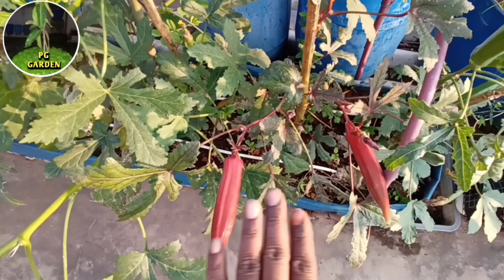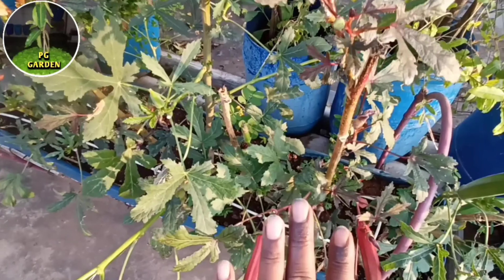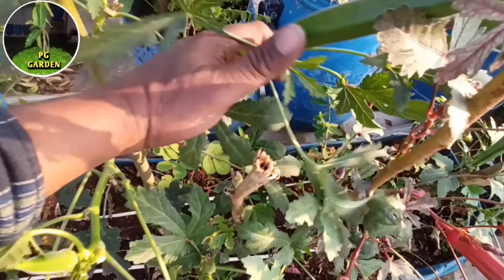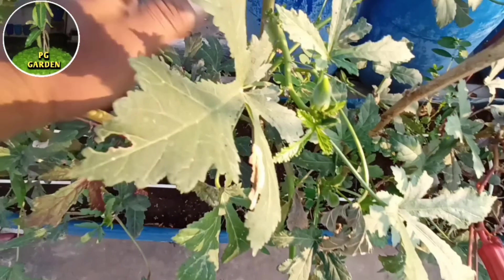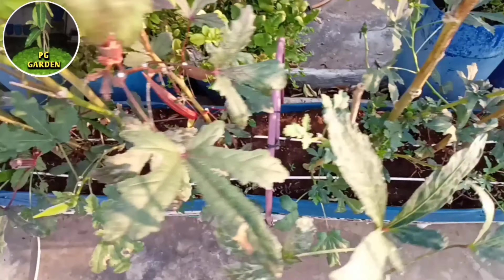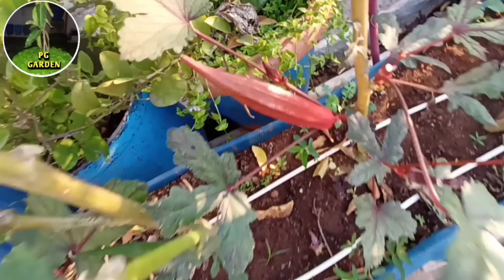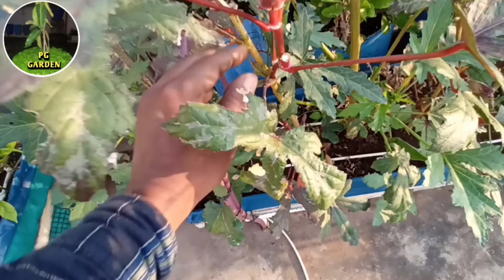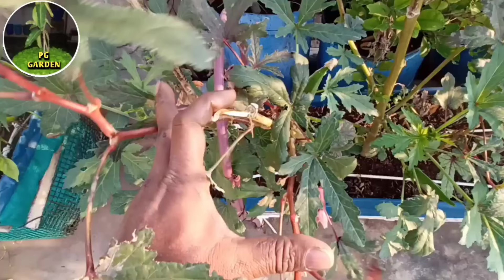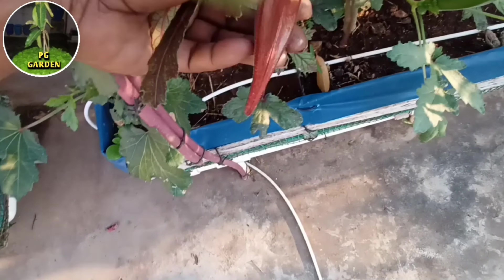Here we have 3 branches. Here we have to cut pine. Now we have to cut the pine. We have to cut the pine. We are going to harvest the next day. We will start the growth in this branch. We will harvest the next day.